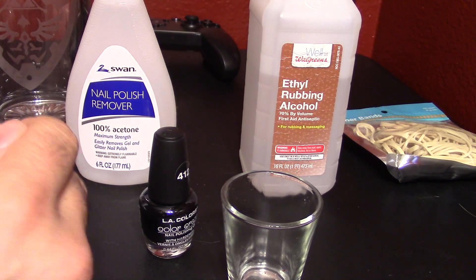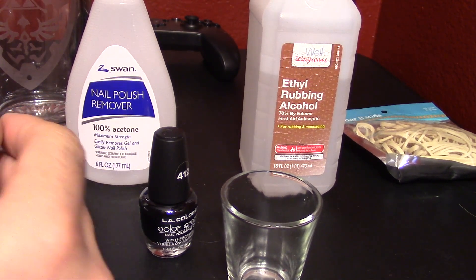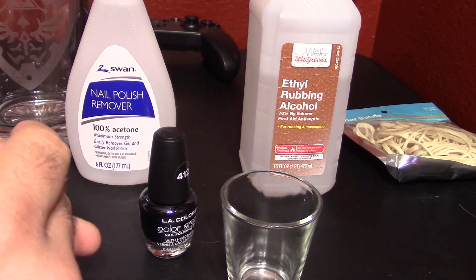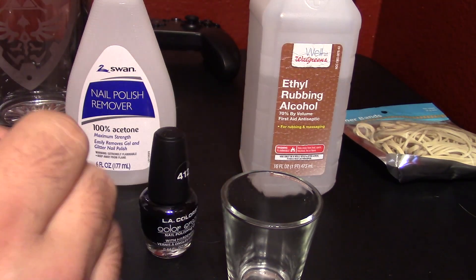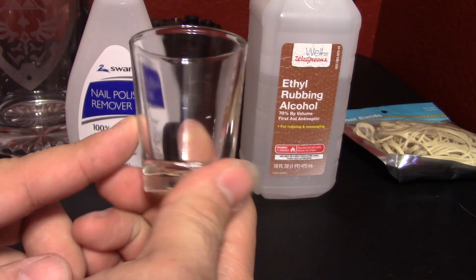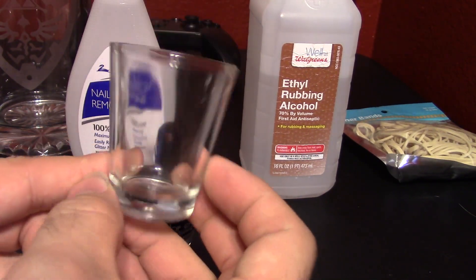Hey everybody, Mazer here and we have a new crafting video for you. This is going to be an experimental video. I saw recently on YouTube that somebody said they can use their desktop laser etcher to create a laser etch on a small piece of glass, which would be like this shot glass right here.